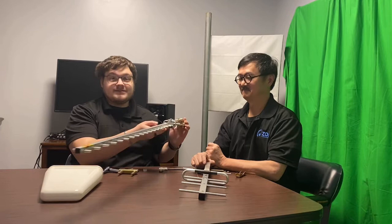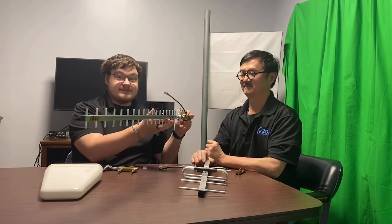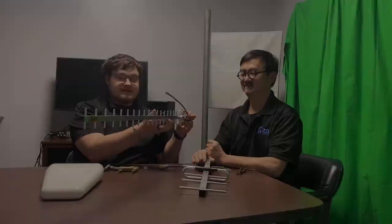So for this example, this would be a horizontal polarization antenna, and this would be vertical. Typically, what you want to do depends on whether you intend vertical or horizontal polarization.